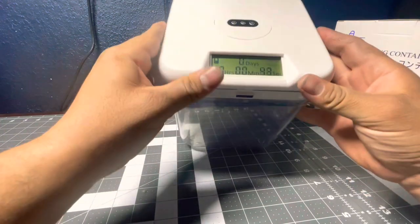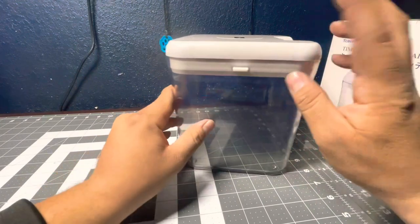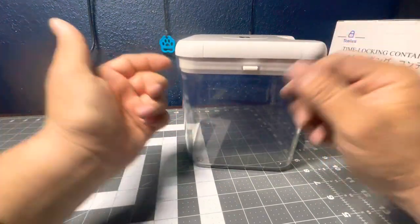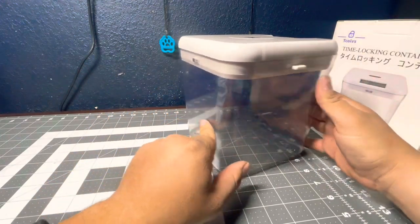There is no bypass supposedly, and I haven't really tried looking for one. If you take out the batteries it'll still continue from wherever it left off, so you can't just erase the time on it — you have to wait.